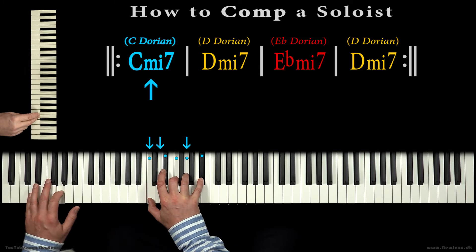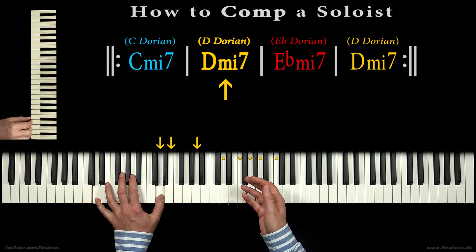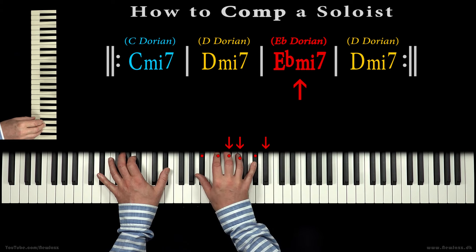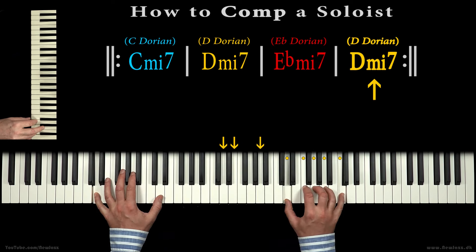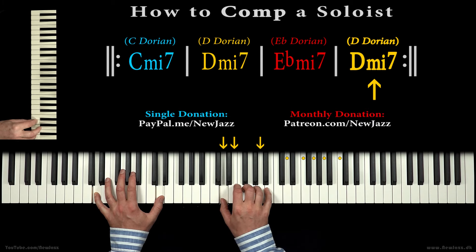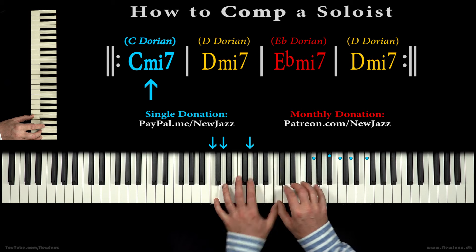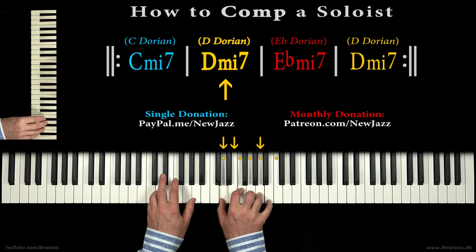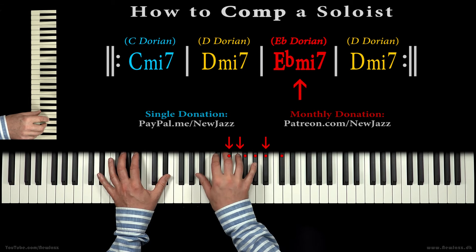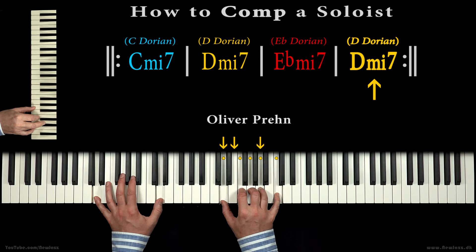Thank you so much for being here, my dear musical friends. You can help keep me going by making a small voluntary donation, but you certainly don't have to. All my lessons are free, public and for everybody — money or no money. Many warm regards from Oliver Preh.